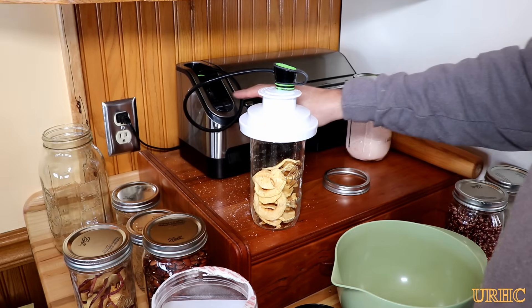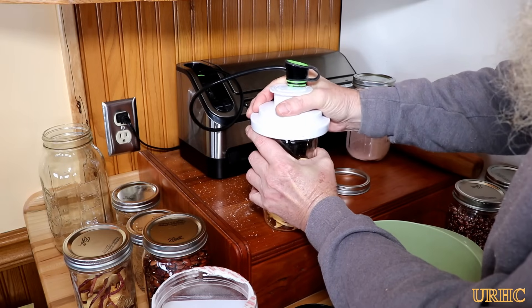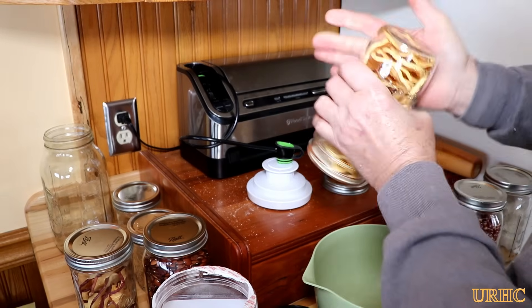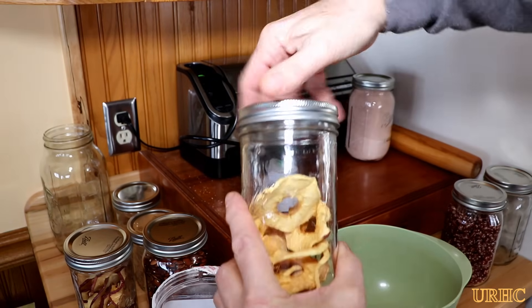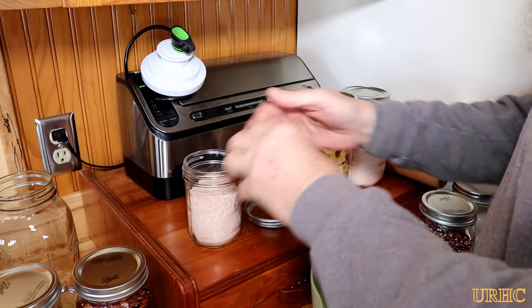Here's another jar of apples — I'm just having fun now — and pulled it right down again, no problem. I got this on Amazon and I'll put a link down in the description. They come in two different sizes — this is the wide mouth one, and there's also a standard mouth jar one. I'm guessing that would probably work as good as this one, and they also have a kit with both of them.